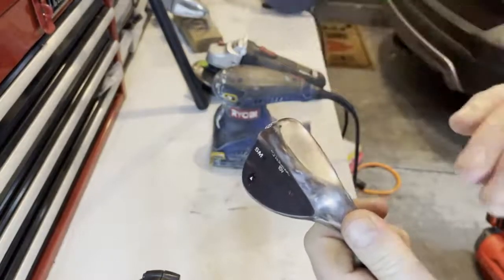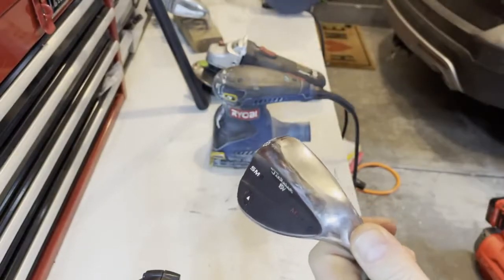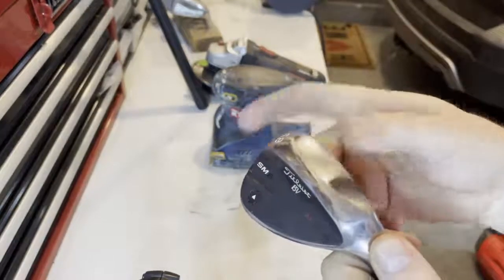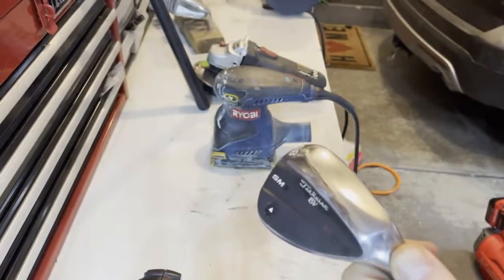I have to clean it at least twice. I'll use acetone and a dish soap with warm water to get the wax buildup from the polisher off and get it as clean as possible. After you clean it, I wouldn't want to touch it and get fingerprints and grease from my fingers on it, so I'm going to go ahead and clean it one more time. We'll get ready to torch it.